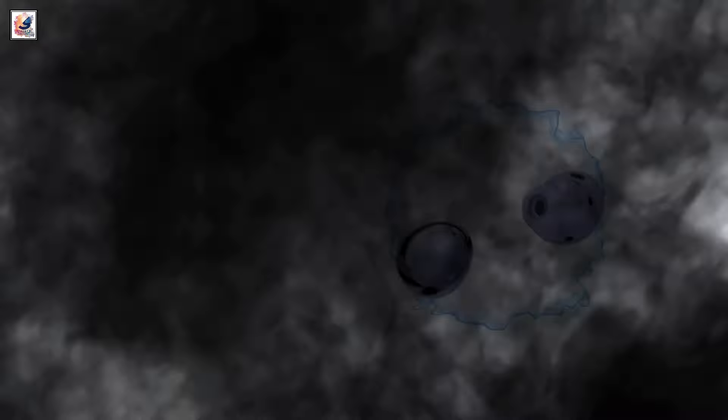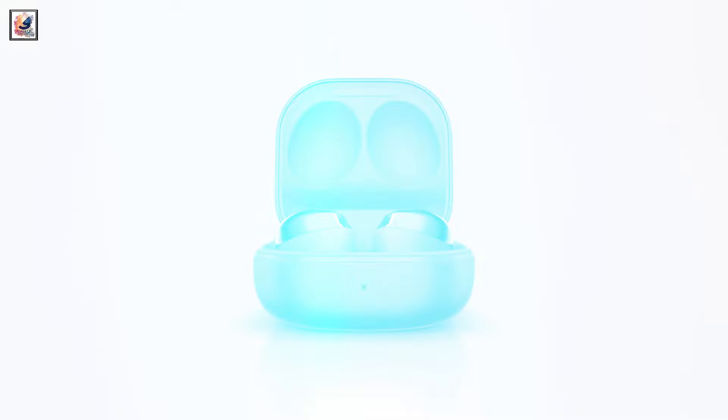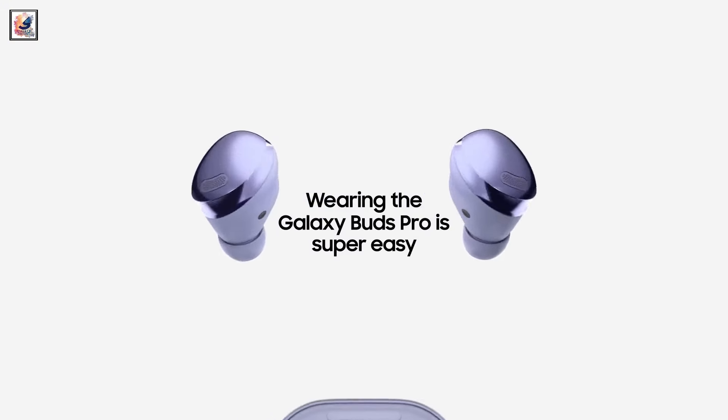As a successor to the Galaxy Buds 2 and Galaxy Buds 2 Pro, both of the Buds 3 models will be available in two colors — silver and white — along with IP57 for dust and water resistance, and of course SmartThings Find.